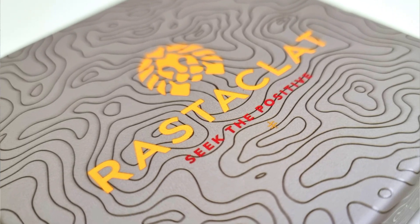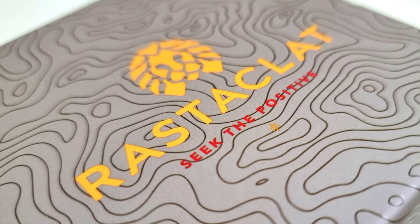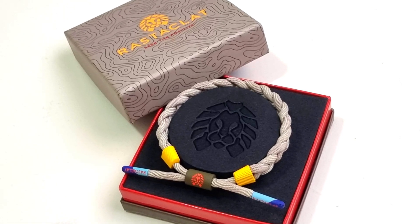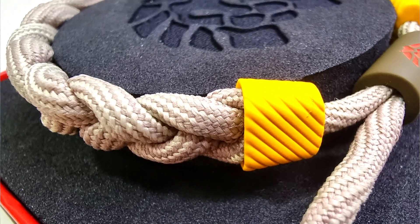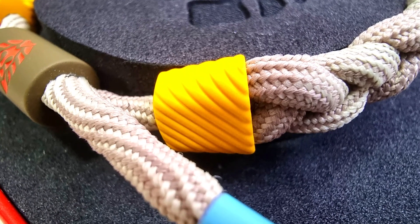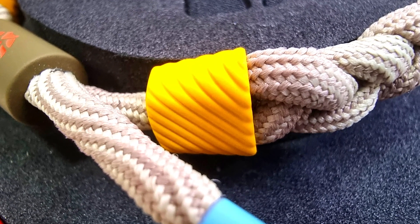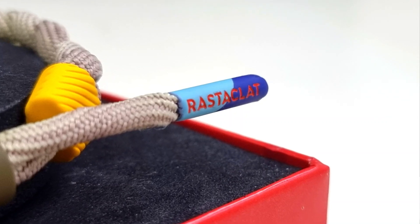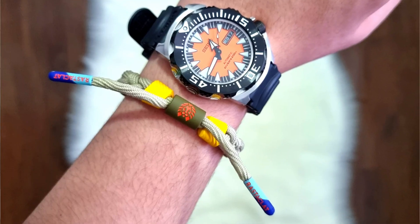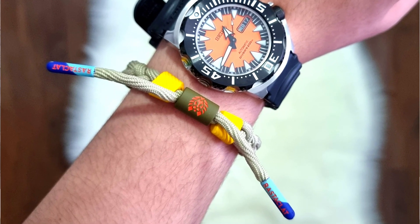The heat is on with the highly anticipated new bracelet to add to the 2021 Klats and Kicks collection. This braided style was designed with a knitted wave pattern in a tan hue, featuring rubberized hardware and multi-color aglets to tie back to the sneaker that inspired this style.